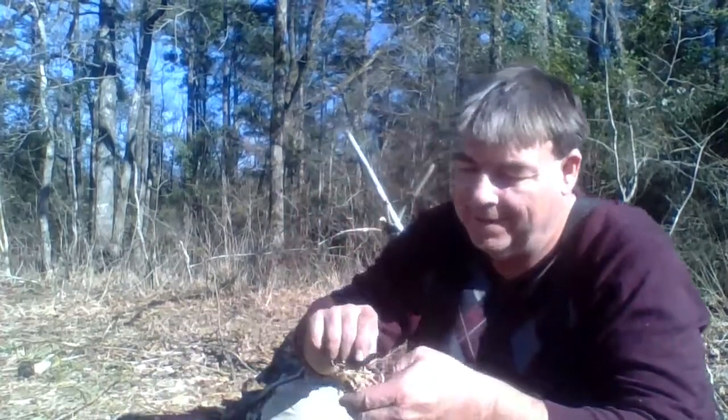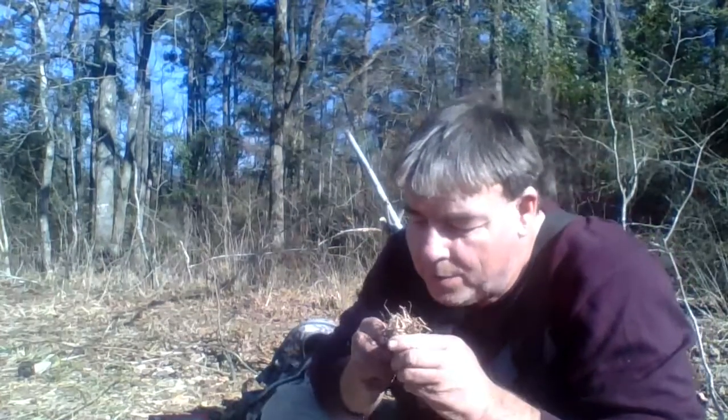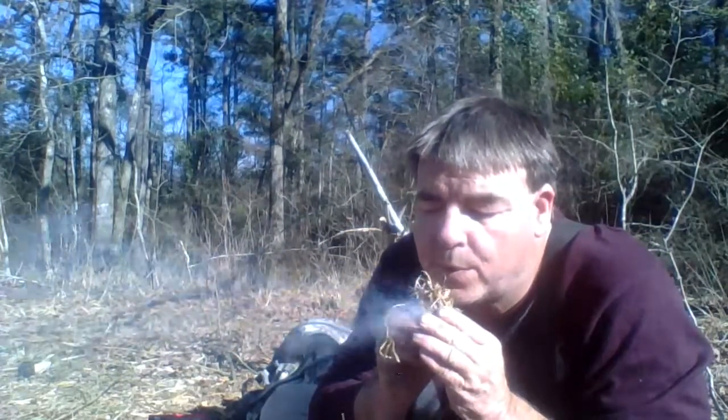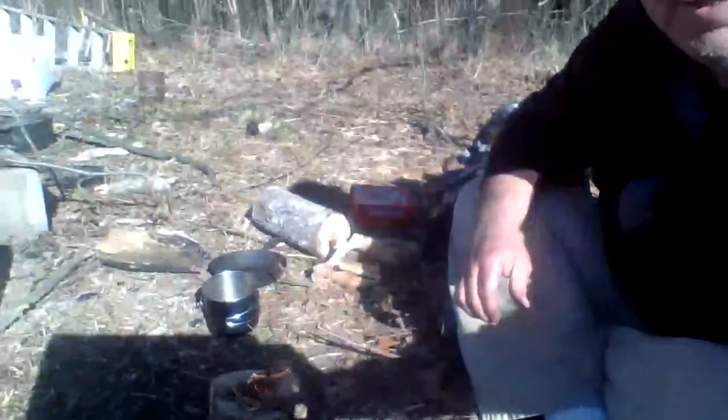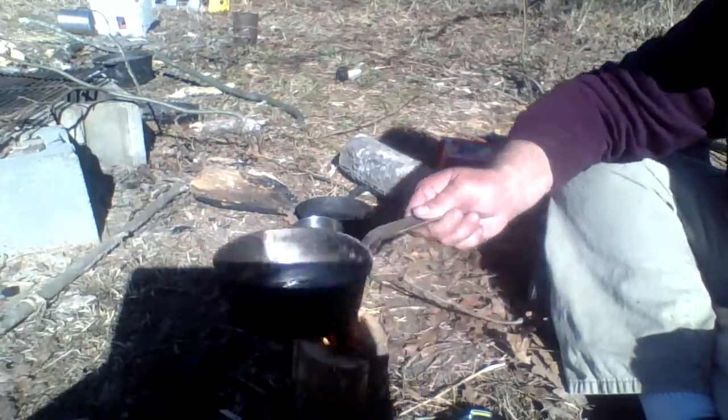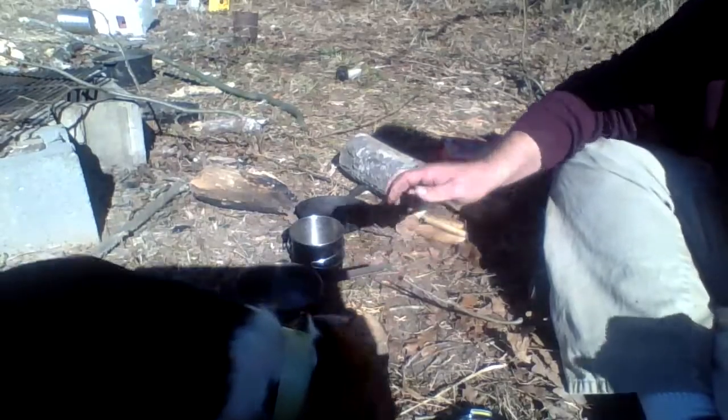Beautiful day out today. Got my little Swedish torch going. I'm going to let that catch up before I want you out.